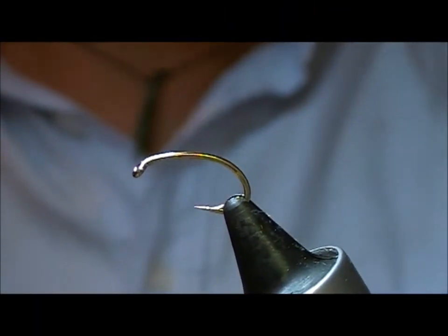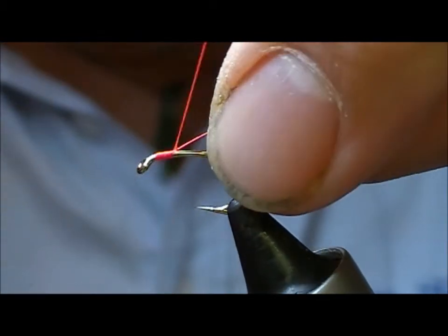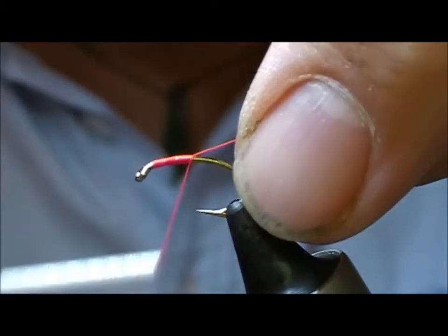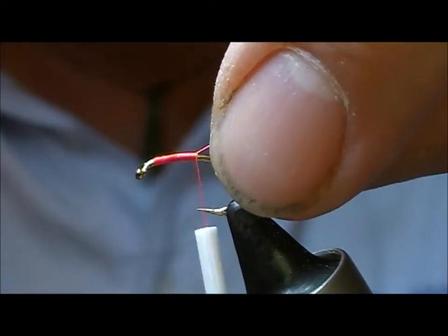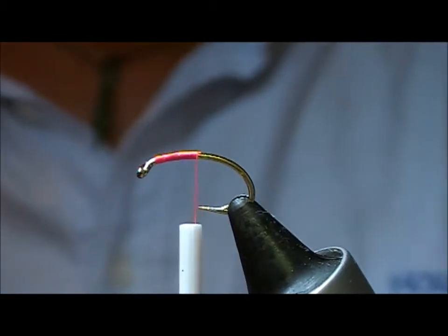I'm going to tie another Bloodworm. This is a size 12 probe style hook. You can use a lighter wire, you can use the Avio or the Avio wire version. It's quite a simple fly, there's only really two materials in it.